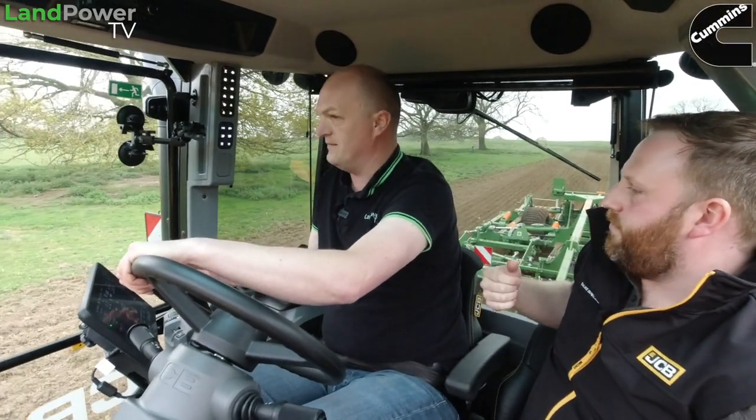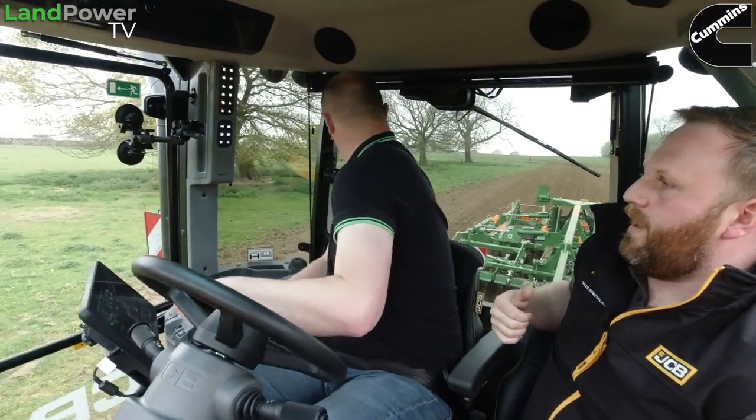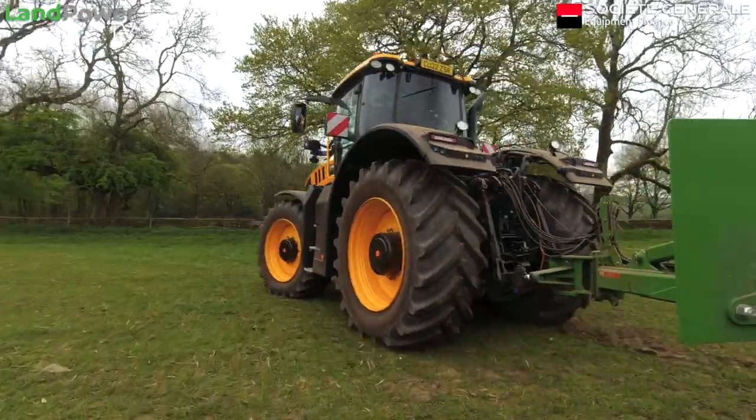That thumb scroller does a couple of jobs - it sets your preset cruise speeds before you activate them. But if you just tap it to the right, it gives you a live cruise from whatever speed you're doing. So you can literally just come out of the headland, switch to your set speed and send it around, then back to levering.